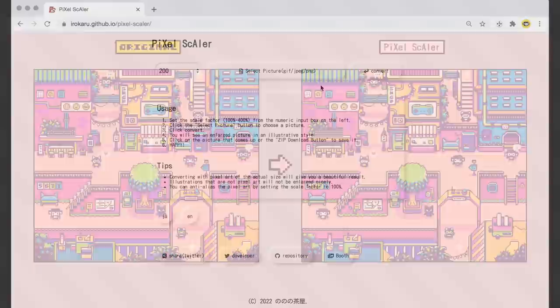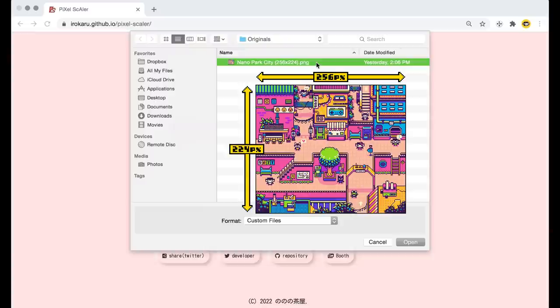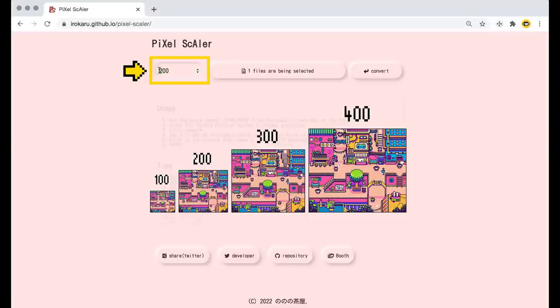This is hosted through the GitHub link shown here and I'll leave that down below. How it works is you want to select your image file, and this is most effective if you upload the original version at its native pixel sizing rather than trying to upscale it first yourself. So for example, if you design some pixel art at 256 by 224, just save and upload a PNG at that original size. Before we convert it, we'll set the scale factor, which affects the size of the image you'll receive as output and gives more resolution for the effect to work within. I set most of mine to the max of 400 just to get a nice large image.